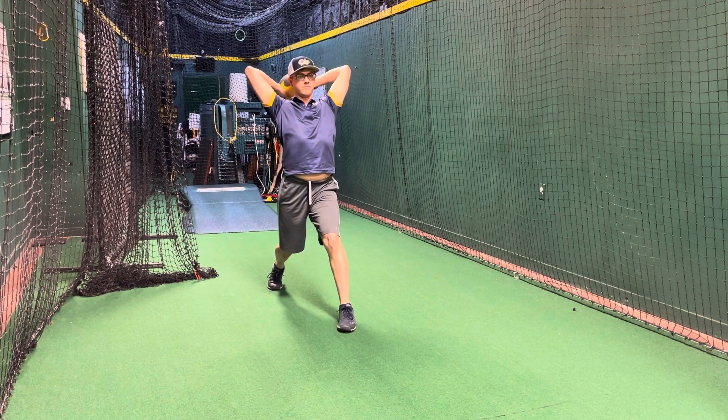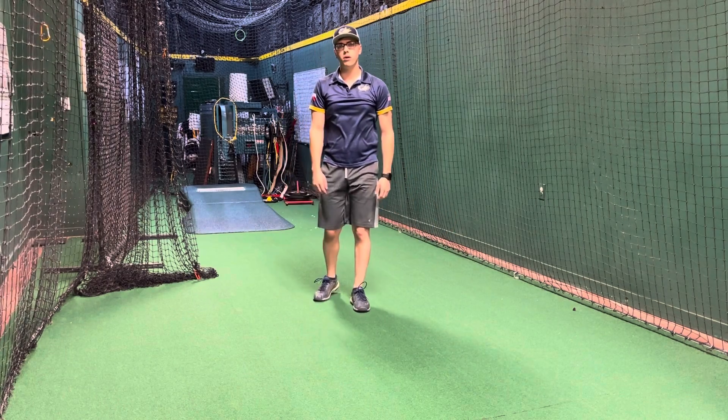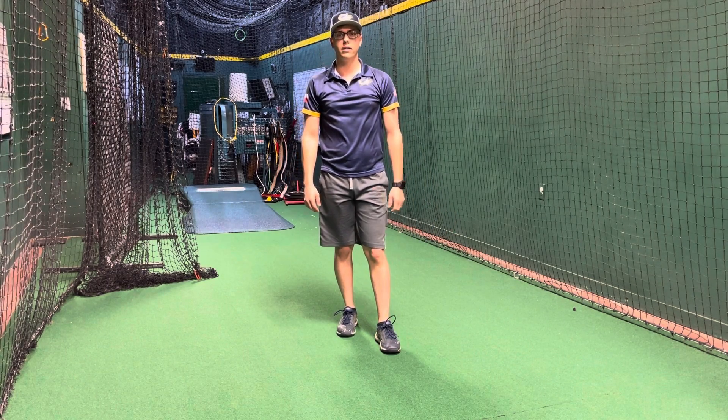Let me show you one more. And that's the 2x med ball throw, full stride, chest up with no back leg drive.